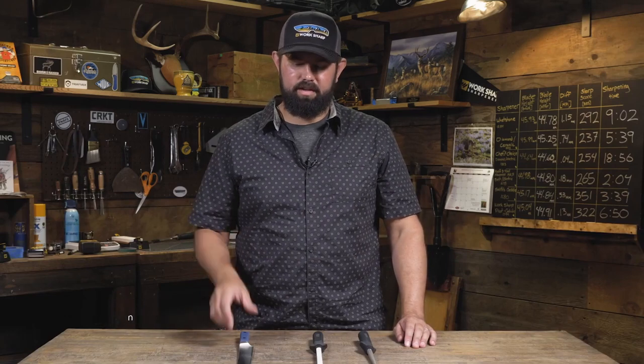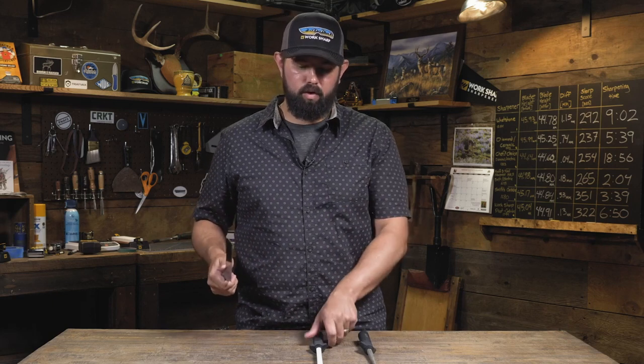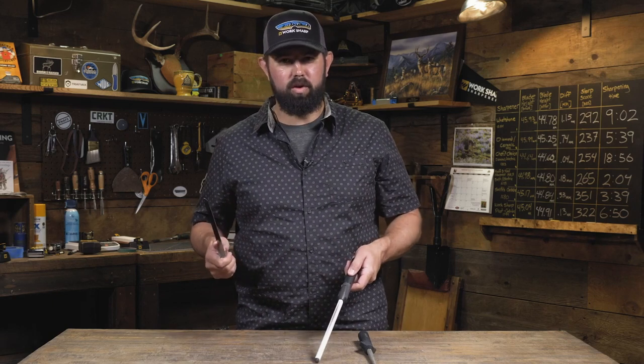The best way to sharpen a serrated knife is to avoid sharpening it at all. Maintenance is key. To maintain a serrated knife, you'll want to use something to get in between the teeth of these serrations. Something like a honing steel or a ceramic rod like this work great.